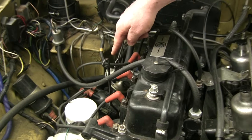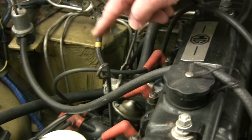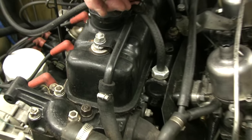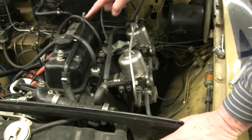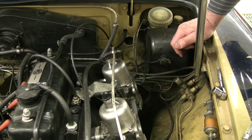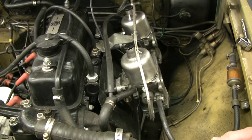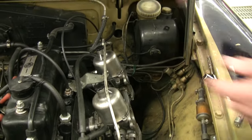We want to make sure that our vacuum advance is working and our mechanical advance is working. We want to make sure that our maximum timing on the front pulley is 32 degrees, vacuum disconnected — that's a real critical number, 32 degrees. We want to make sure our valve train is all adjusted the same, our thermostat is working, and we've got at least half a tank of fresh gasoline.